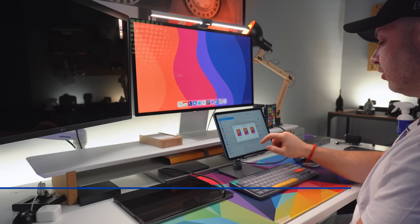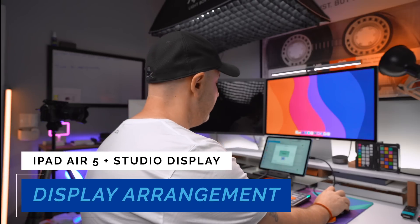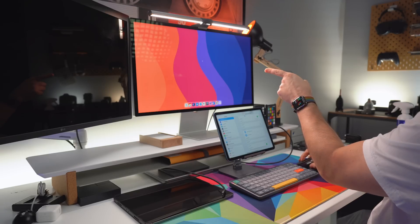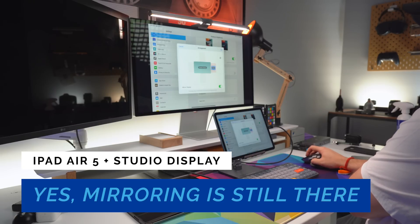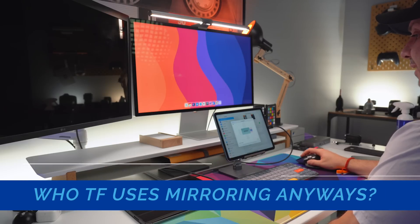Going back to Standard on the Studio Display, we now see Arrangement. Arrangement lets you tell your device where it's positioned in relation to the Studio Display so that when you move your cursor it goes the right way. Using my mouse and going this way — you see the mouse coming in from the right side of the Studio Display. In Arrangement there is also an option to Mirror Display, which changes the aspect ratio back to 4:3 with black bars on the side. Let's turn off mirroring and leave it as extended.